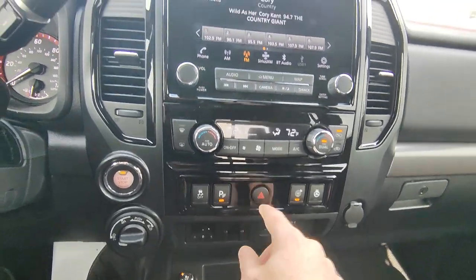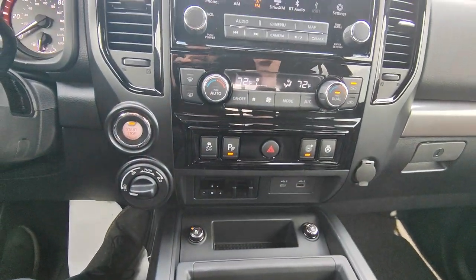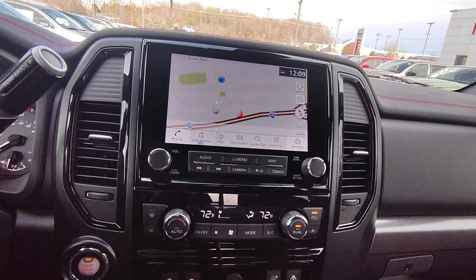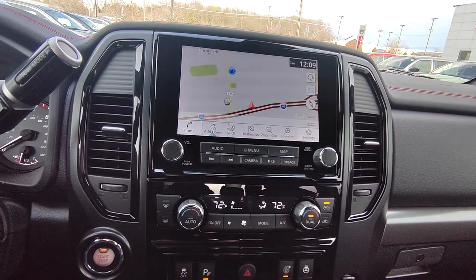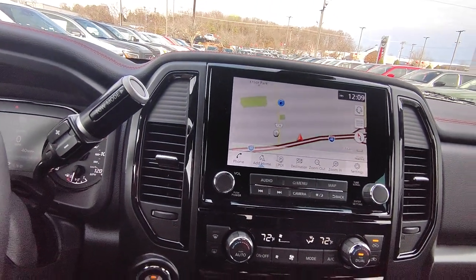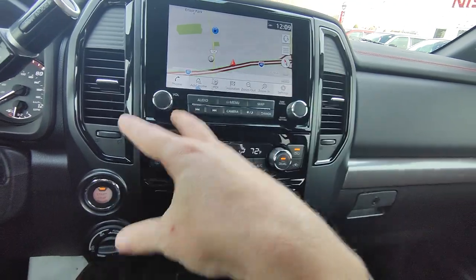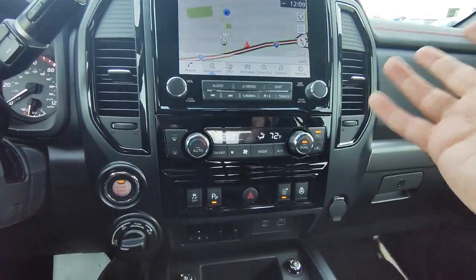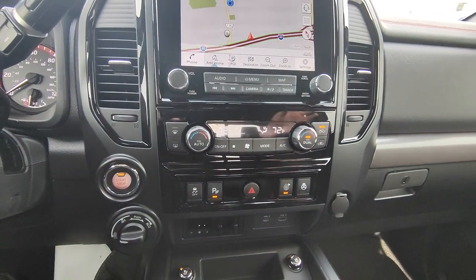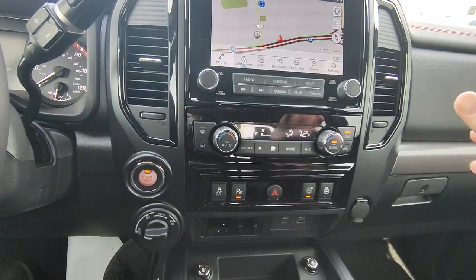You have your hazard lights, and going up to the touchscreen you have Apple CarPlay and Android Auto — just plug your phone into one of the ports and it works seamlessly. The whole screen is touchscreen, and hitting map shows you the built-in navigation. It's not a monthly subscription — it's free as long as you don't remove the SD card. You also have dual climate control with an auto feature: set it to 72 and it keeps you at 72 like a home thermostat, so you can focus on driving.